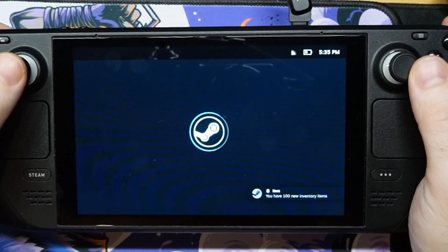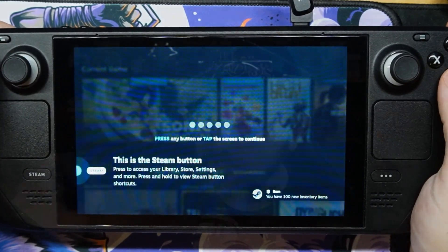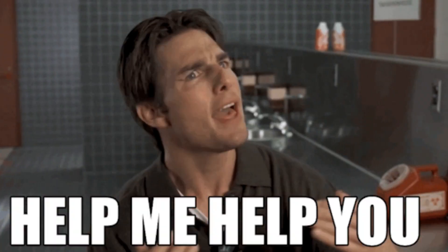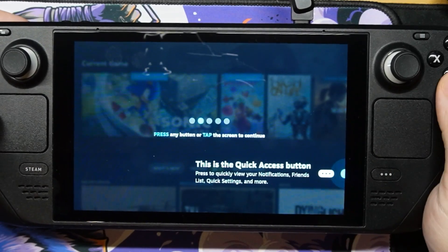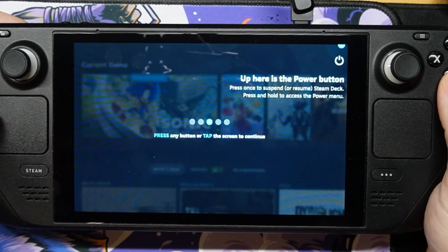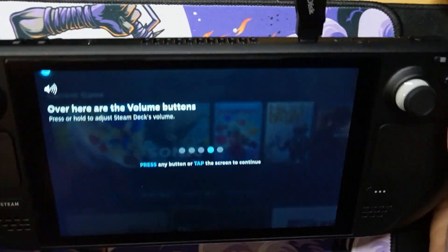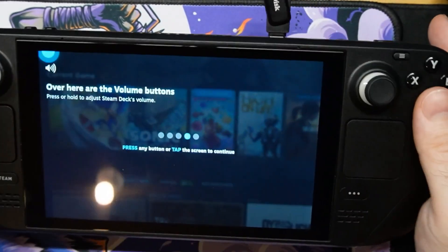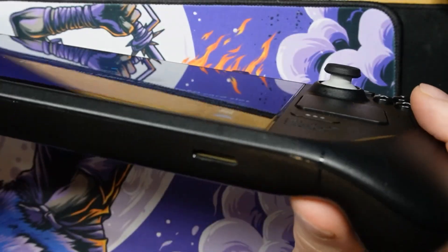First up, follow the tutorial. Right off the bat you get a tutorial — kind of like, this is what to expect in the system — and if you have not followed that yet, I don't know if any of my tips are going to help you, as it's good to know just how the deck works. So make sure to follow the tutorial, and if you missed a couple of parts, one of the most important things I would say is getting access to the shortcuts menu.